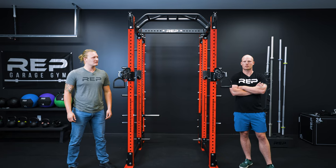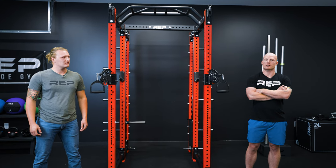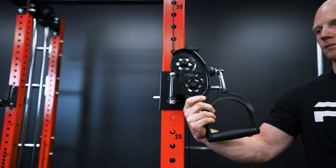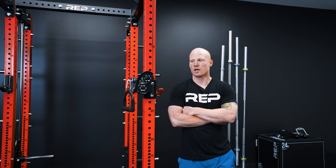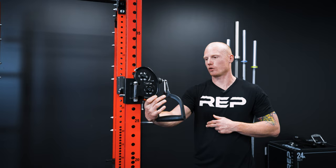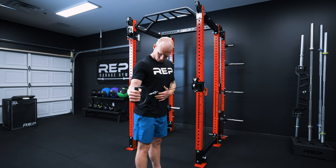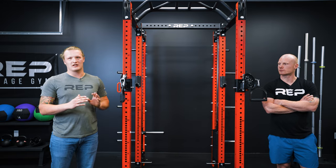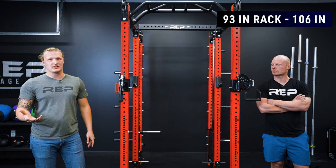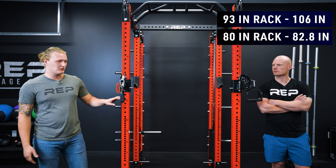Let's talk about pulleys and cables. The Athena uses the same aluminum pulleys and cables as the Ares attachment, and we've added cable retainers so that your cable doesn't come off the track during usage. Since we're using the same trolley as the Ares, the front pulley utilizes 180 degrees of swivel, which allows for versatility in your movements and lets you work on the side of your rack. Cable travel only changes with the height of the rack — it's not affected by the cross member depth at all. A 93-inch rack will have 106 inches of cable travel and an 80-inch rack will have 82.8 inches of cable travel.